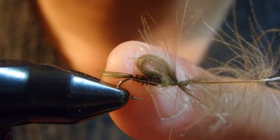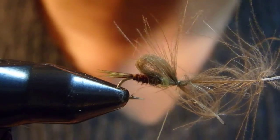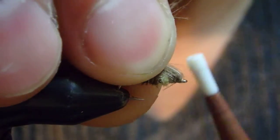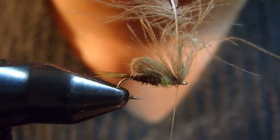In my case, I can see the wire ribbing — keep it shorter than the abdomen. I pick up the waste end, make one wrap in front of it before I cut it.